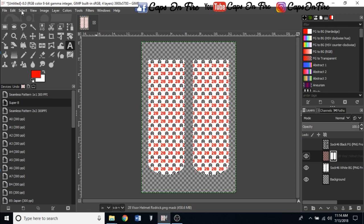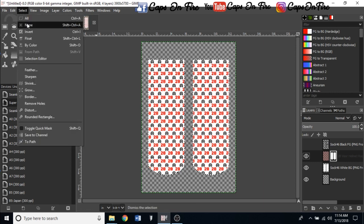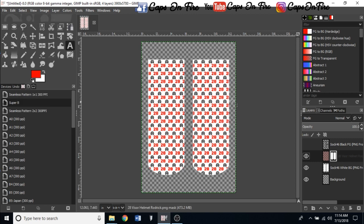Once that's done, come up to Select and click None. That's it — just that easy, your sock template design is complete.